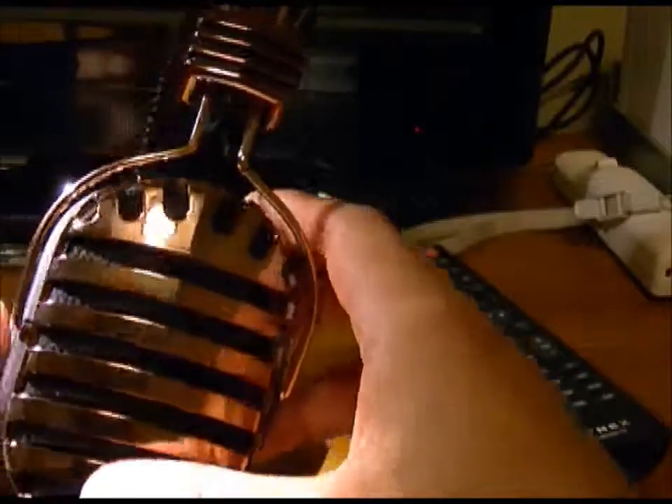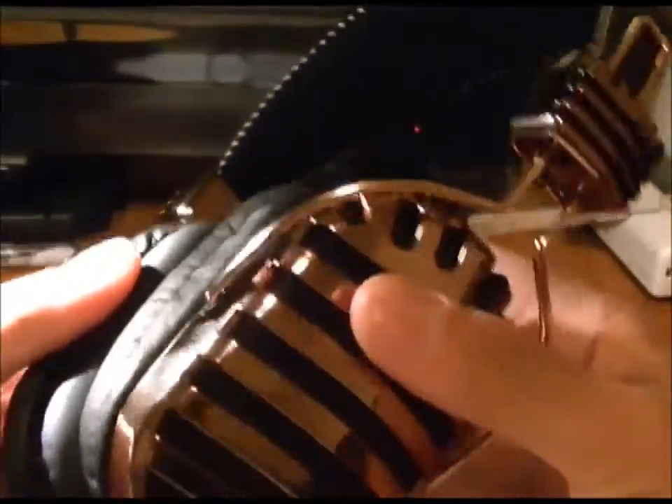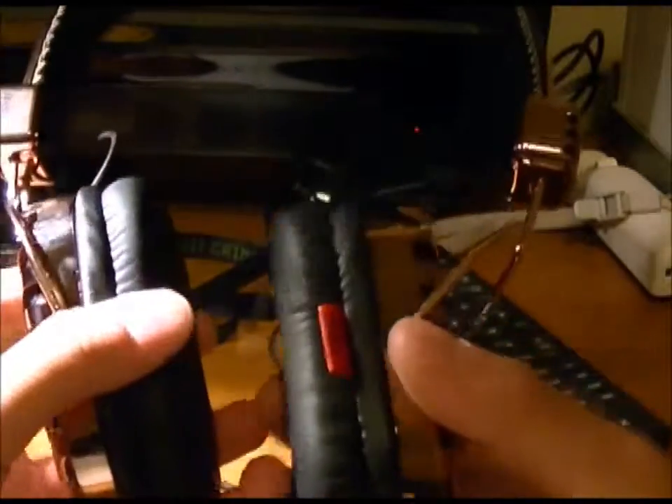They do accumulate fingerprints, which can be a pro or a con. They also leak a decent amount of music. If you're taking these on the subway it shouldn't be a big deal, but if you're on an airplane or listening with a loved one and don't want them to hear what you're listening to, these aren't the headphones for you.